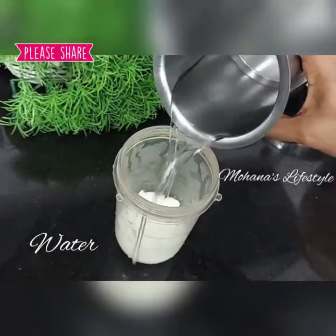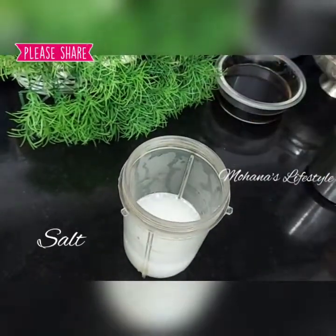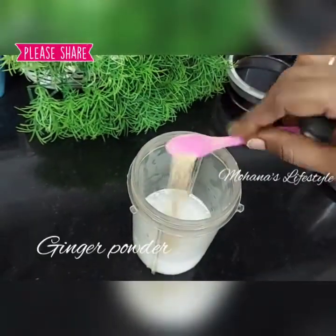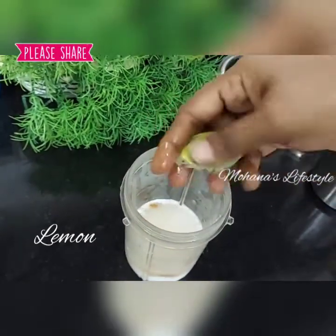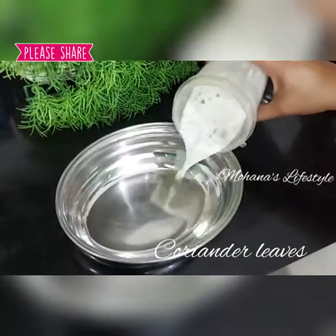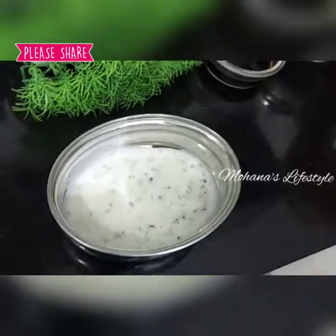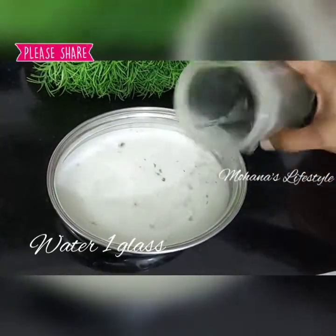Put a mix jar in the water and put it in for 2 minutes to make the meat. Put a little bit of water and mix it in.